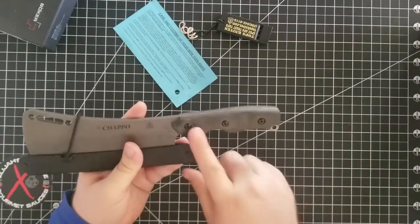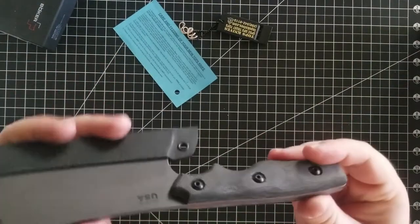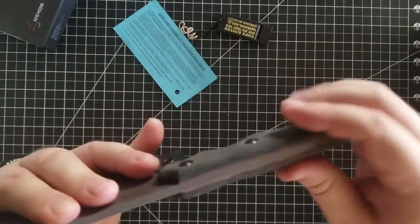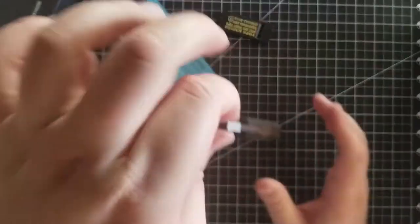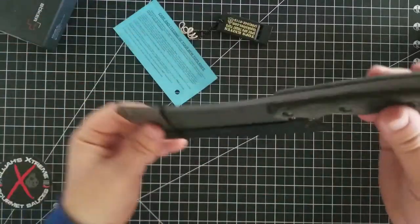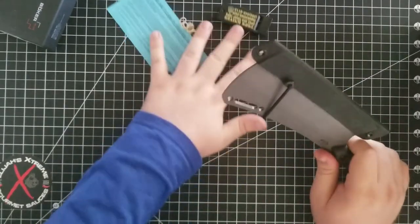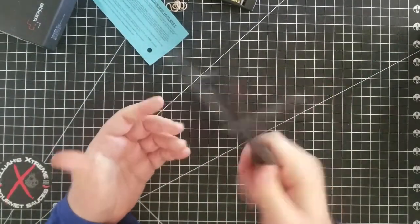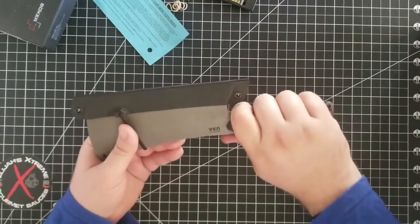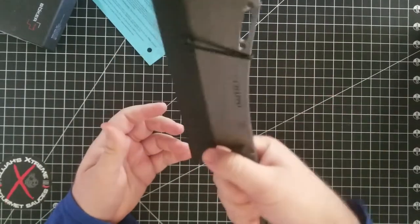So this is a black micarta handle. Oh, that feels real good. It's got nice contours to it and looks like it's got some red liners in there, which gives it a nice little extra touch — makes it look fantastic. You've got your little lanyard hole, or something you can hang your cleaver on. You can also hang it here if you want — tip up or tip down carry — it's your preference. They give you the option, which I think is cool. That is a nice comfortable handle, and being micarta, as you're chopping meat and getting grease or juices on there, you're not going to have a lot of slippage.